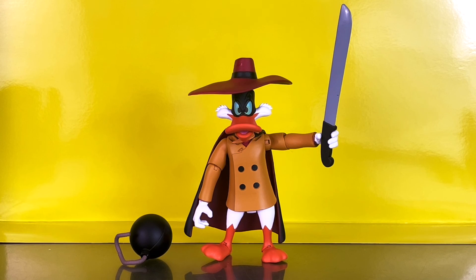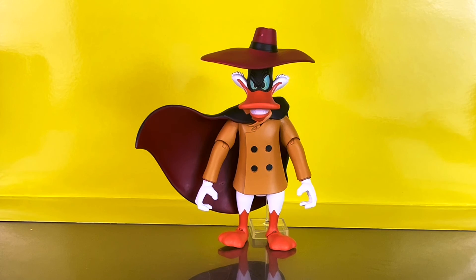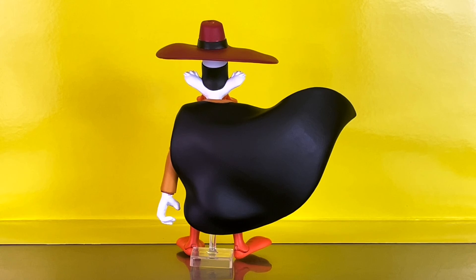Here's another look at Negaduck's accessories with the hat back on, along with a look at his interchangeable wind-effect cape and the back of that cape.